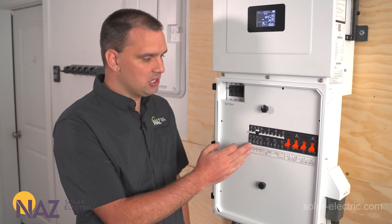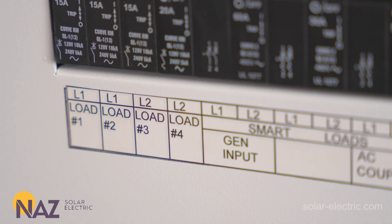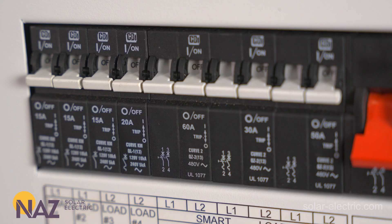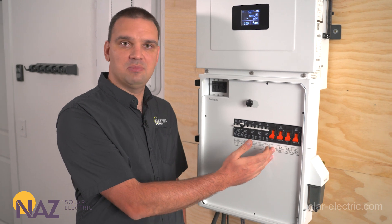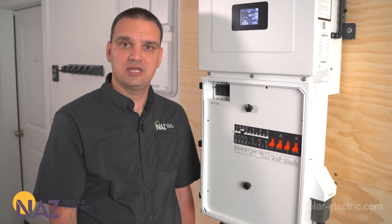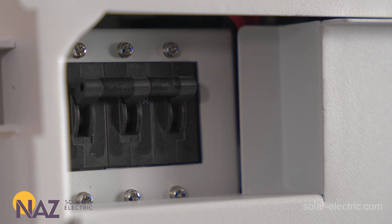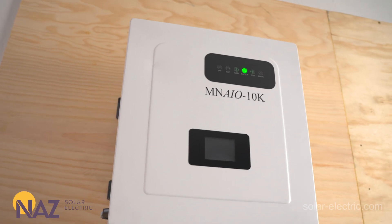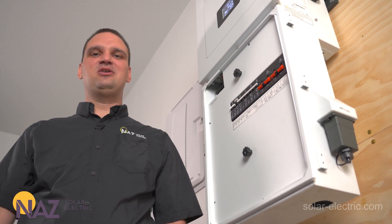Over here we have four 120-volt breakers. These can be for essential loads like fridges and lighting that we want to run directly off of this, or we can have them off of our essential panel that runs during an outage. Here we have a 300-amp battery breaker — 48 volts — and it can handle a lithium battery or a lead-acid battery. The inverter is compatible with both.